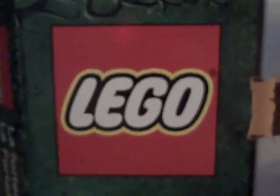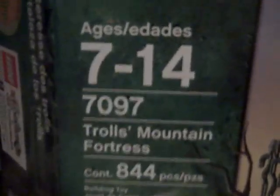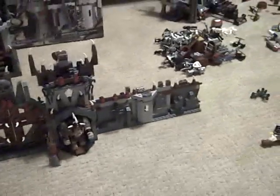Hey guys, this is HolyGround903 here with another LEGO Castle review. Today I've got the Trolls Mountain Fortress. It's got 844 pieces, it comes with 10 minifigures, and it costs $100. I got it at Toys R Us. It's an awesome set — I would recommend it to anyone.